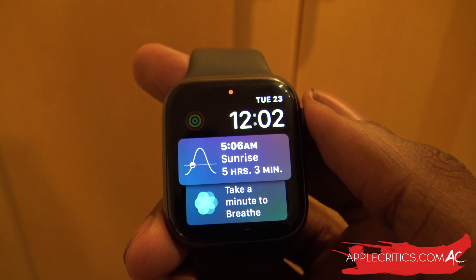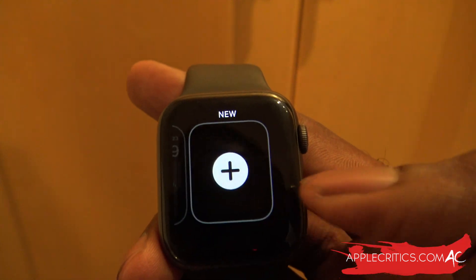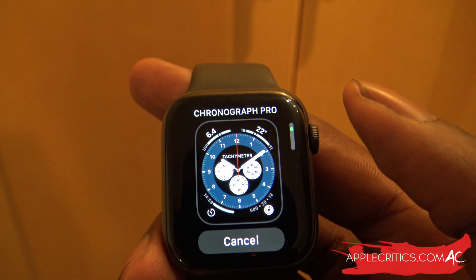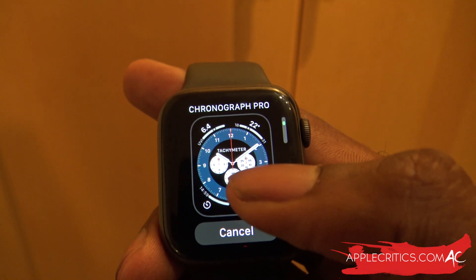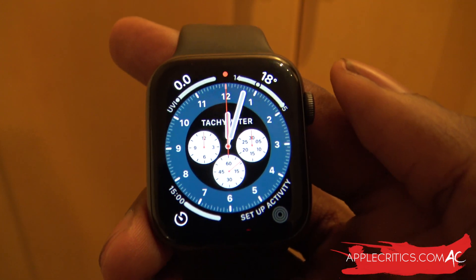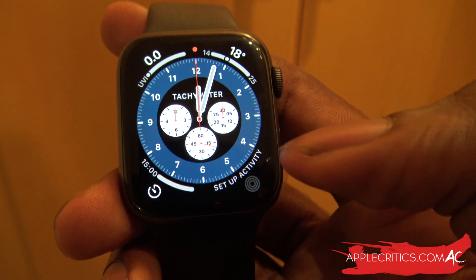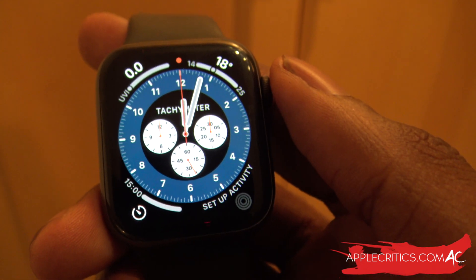Taking a look at the watch face, we can add some new watch faces that Apple put in WatchOS 7. Go to New, hit that plus sign, and the new watch face is Chronograph Pro. We can just tap on it and it becomes our new Apple Watch face. It's new to WatchOS 7, looks really good, and it also features that tachymeter right there.